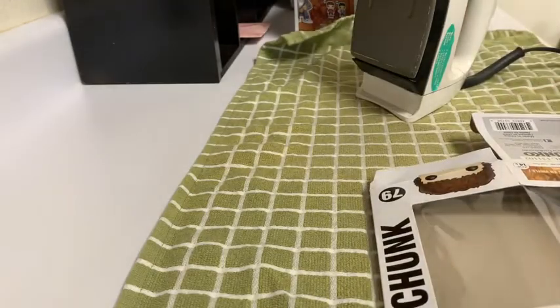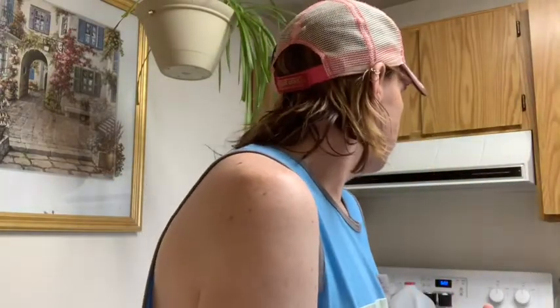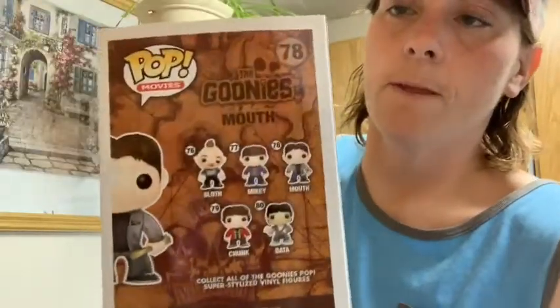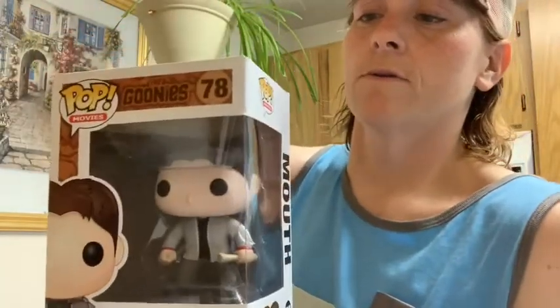I'll keep at it. So I'm back — I spent about 40 to 45 minutes ironing these boxes. They do look a little better. As an in-box collector, the box is everything to me. I'll show you Mouth first — you can still see some of the creases and stuff, but it's not as bad as it was. If you put in a pop protector it would look like it's in okay condition until I could find a replacement box.